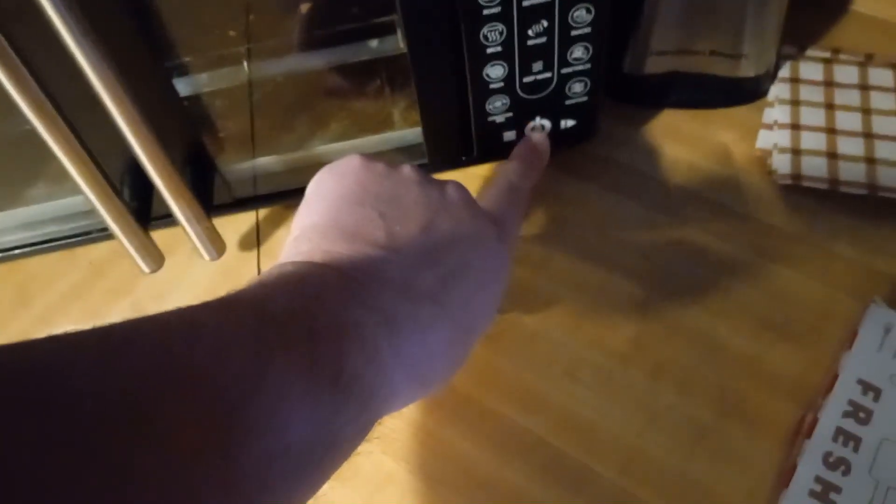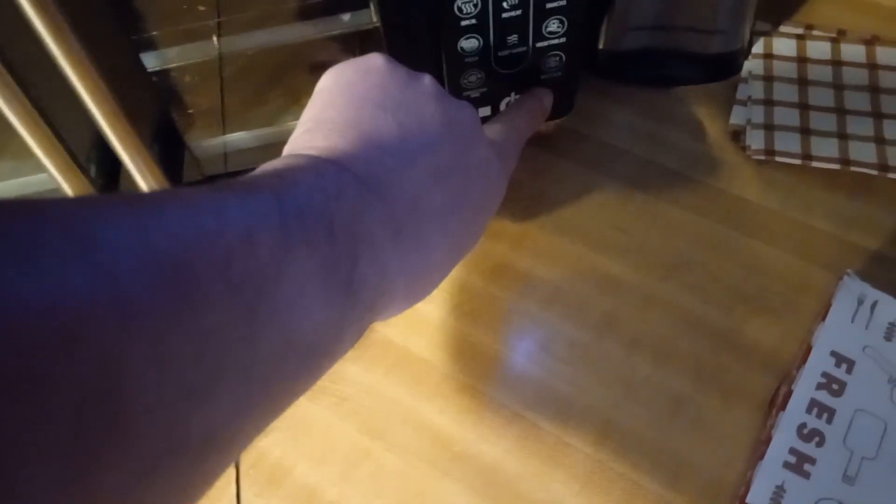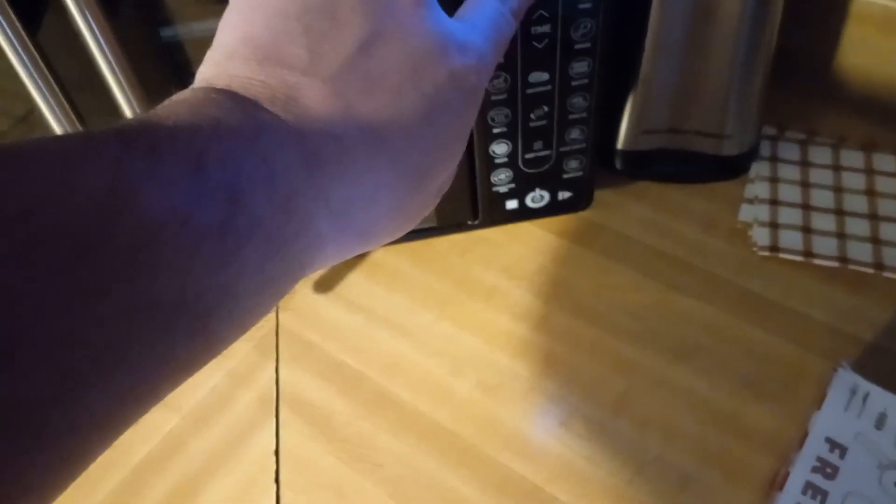I will be checking the pizza as it cooks. Let's get our Gourmia turned on and up to 450. Might as well just start that right now for the preheat and we'll get this going.